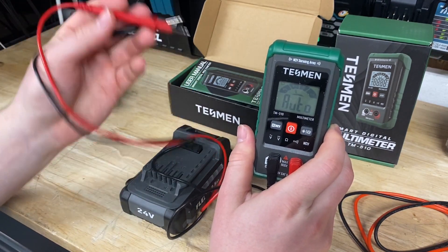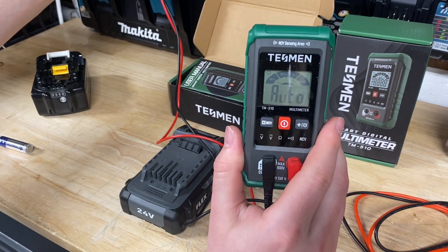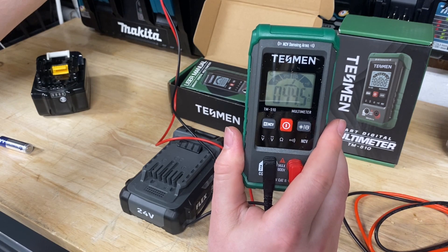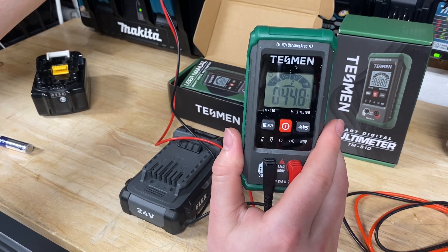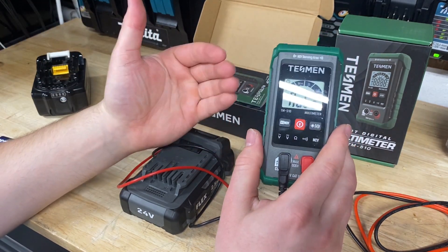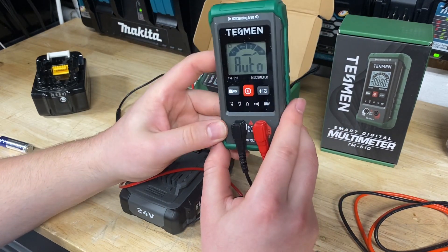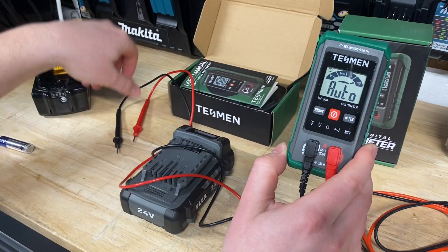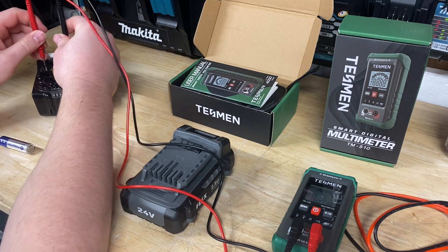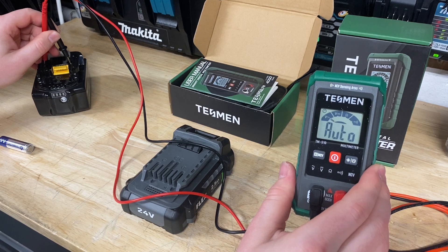I can also check resistance with no settings to press to switch from voltage to resistance. If I go to this Makita charger, it gives me a resistance reading of 44.4 to 44.5 ohms. It automatically senses what it's measuring. I wasn't even aware this auto-sensing feature existed, and I didn't know you could pick one up at such an affordable price.